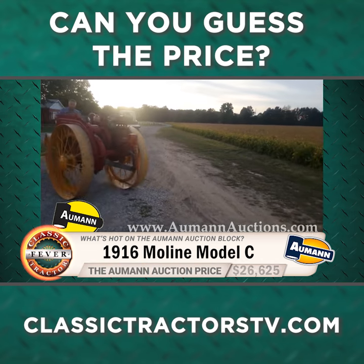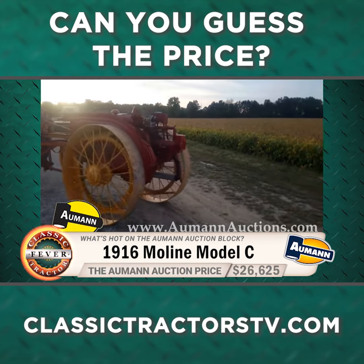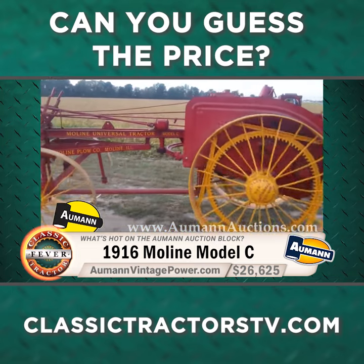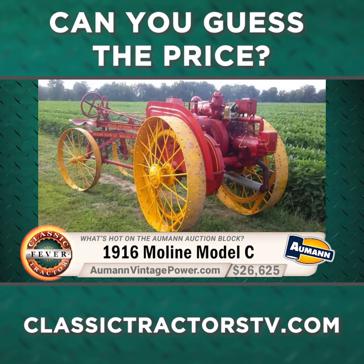If you guessed $26,625 then you are right on the money. Good job. And to keep up with all the tractor auction action the place to go is the website AlmondVintagePower.com.